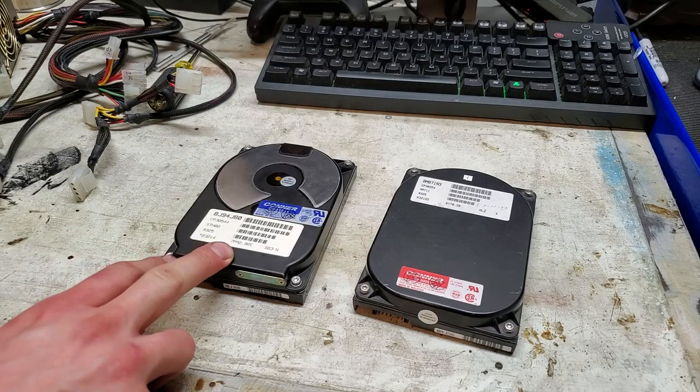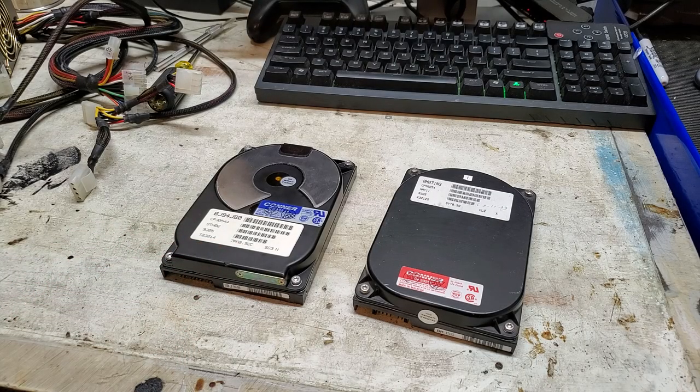This is the hard drive out of my PC-98 hard drive cage. I thought I'd make a little video on it just to mess around with it. First of all, I just wanted to talk about the manufacturer of that hard drive cage's taste in hard drives.